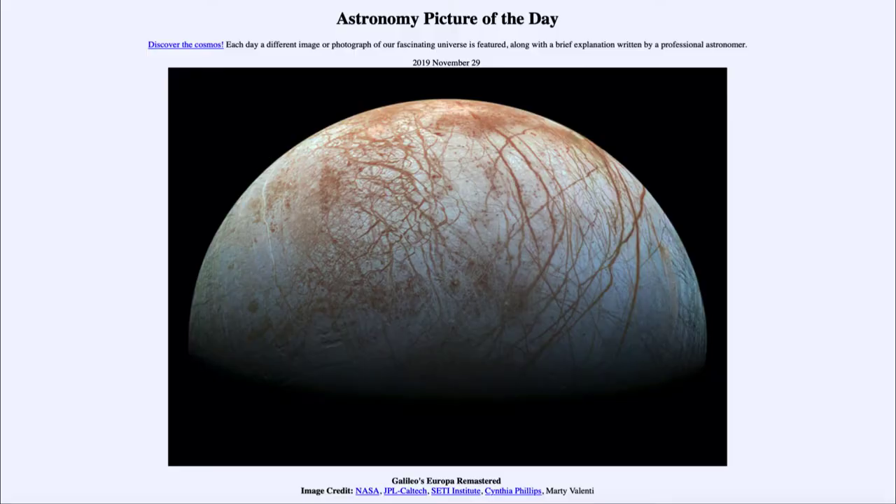Greetings and welcome to the introduction to astronomy. One of the things that I like to do in each of my introductory astronomy classes is to begin the class with the astronomy picture of the day from the NASA website, that is apod.nasa.gov/apod. And today's picture for November the 29th of 2019 was titled Galileo's Europa Remastered.